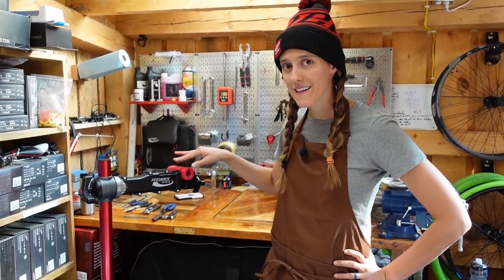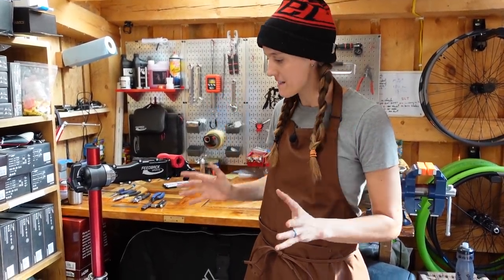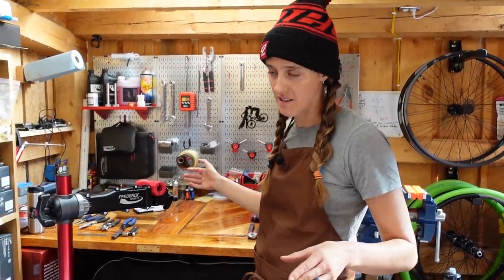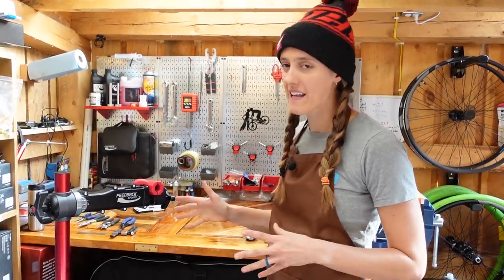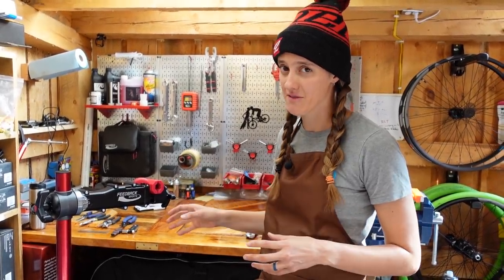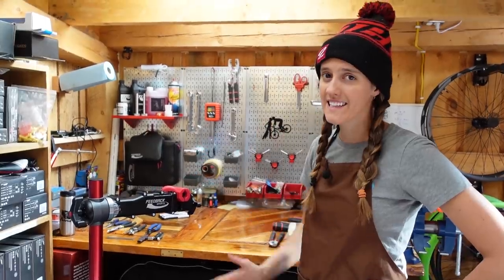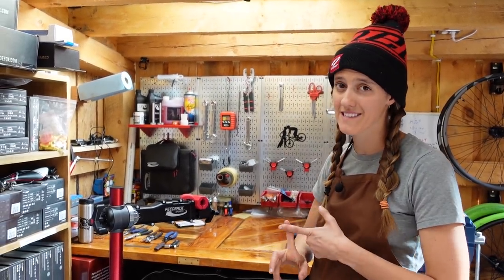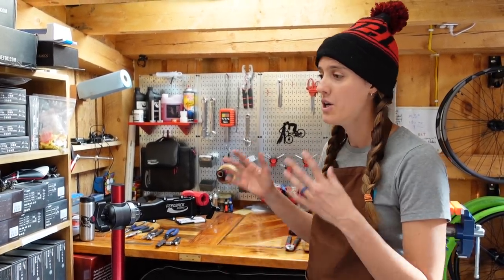The last thing we wanted to talk about is a work stand. This is obviously somewhat more expensive than everything else we've listed in this video. However, it will make all of those tasks — from washing your bike to installing new cables — much, much easier. It is not necessary; we've done all those things without a work stand. But having a stand makes everything so much easier, and as you've probably noticed, we use it in every single video we do. It's a one-time investment — if you have the space and it's in your budget, we really recommend it.